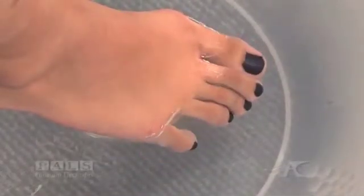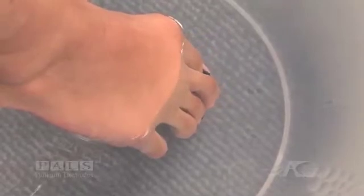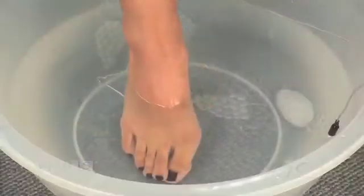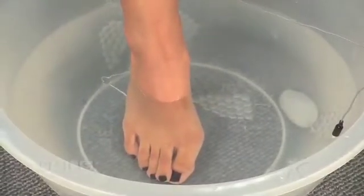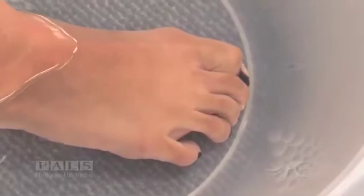When only the toes are in the water, intrinsic toe flexion can be seen. As the foot is submerged further into the water, activation of toe flexors as well as the muscles of the arch of the foot can be seen.